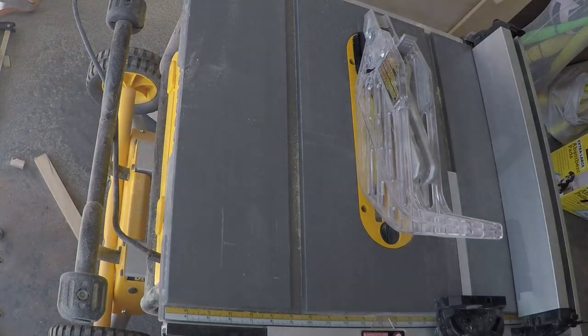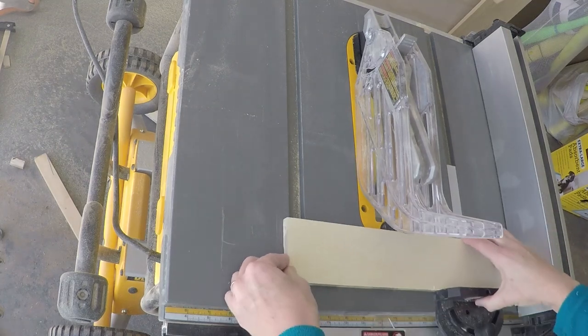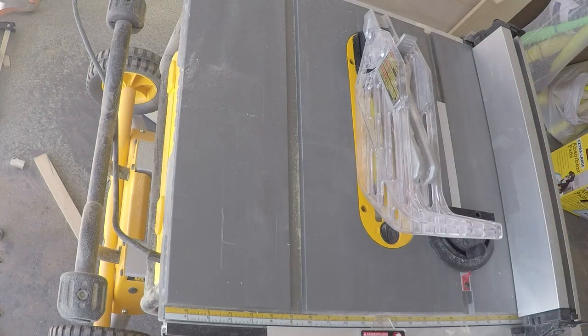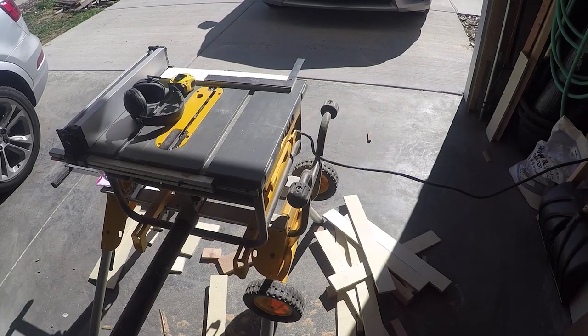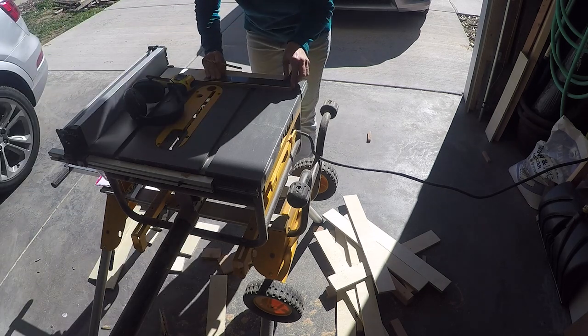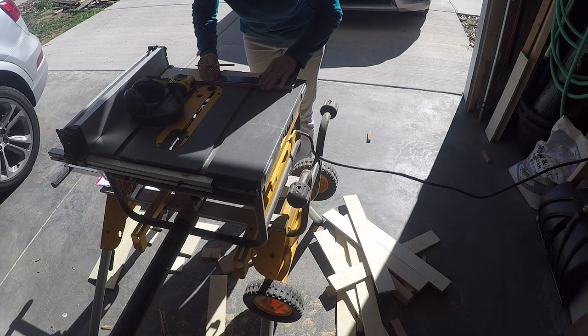Use a table saw or circular saw to cut a 2x4 sheet of half-inch plywood into 3-inch by 2-foot strips. You can also have the hardware store cut the strips for you, or spend a little more money and buy a 1x3 board instead. No matter what material you use, bring the strips into your house for a few days to acclimate and prevent warping, bowing, and shrinking.